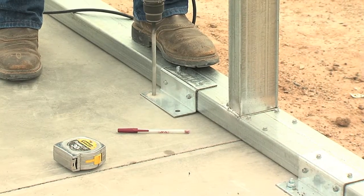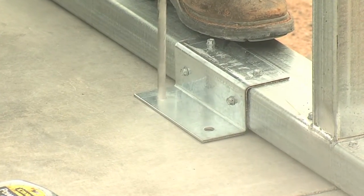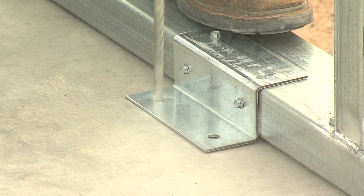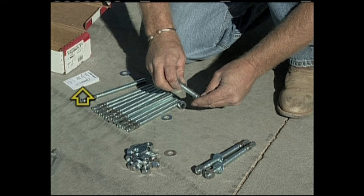Make sure you use the proper size masonry bit for the anchors that come with your kit — half inch for half inch anchor, and so on. Check the bolt manufacturer's instructions for specific installation recommendations.